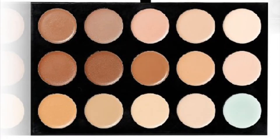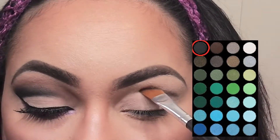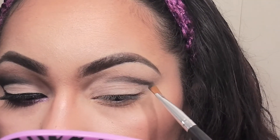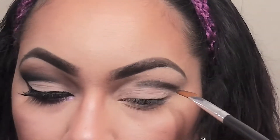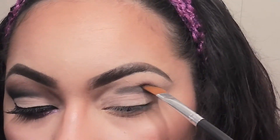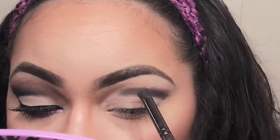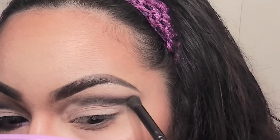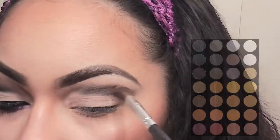With a large angle brush, I'm going to go into this palette and pick up the darkest color that's in the corner and establish where my cut crease is going to be. Next, I'm going in with a crease brush and feathering the black color upwards. Try not to touch the bottom line as you want to keep that as crisp, clean, and straight as possible.